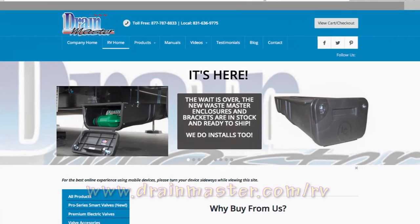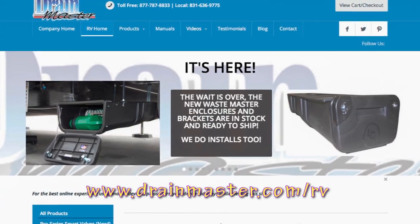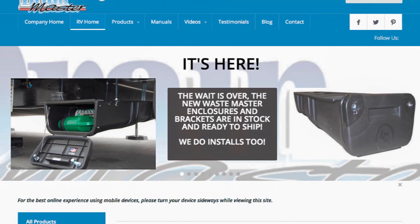Doug has partnered with Lippert Components, who build the parts, and it's called the Wastemaster Hose Storage System. You can check out Drainmaster's website for information on how to determine if your RV will accept the kit before you purchase it.